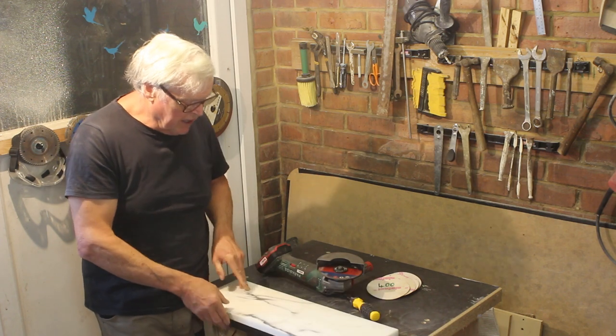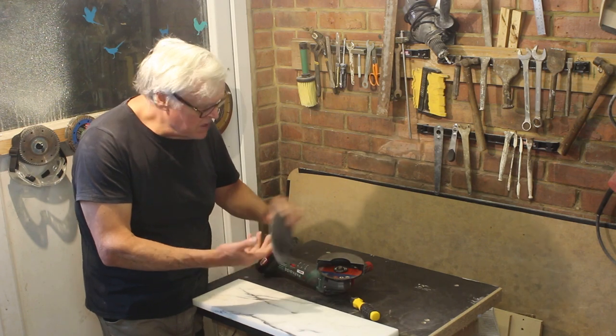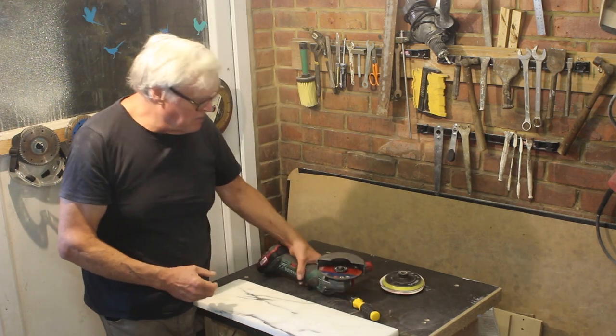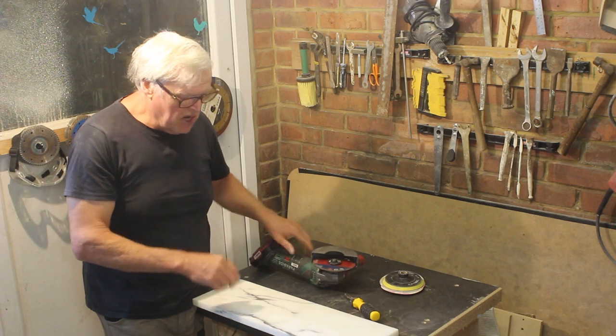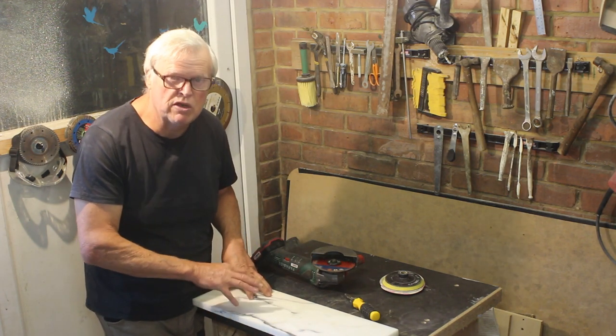The tools we're going to be using are silicon carbide paper discs, a rubber backing disc, and the Parkside cordless angle grinder, believe it or not. So join me in the workshop and I'll teach you how to polish marble.